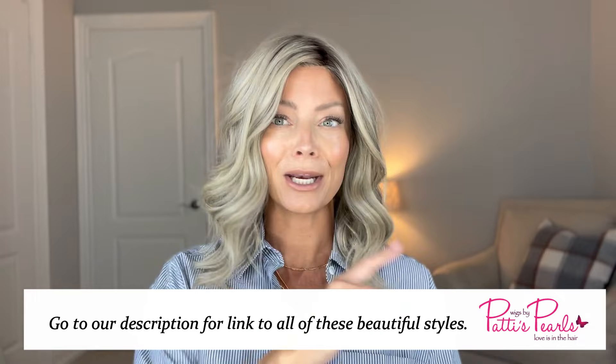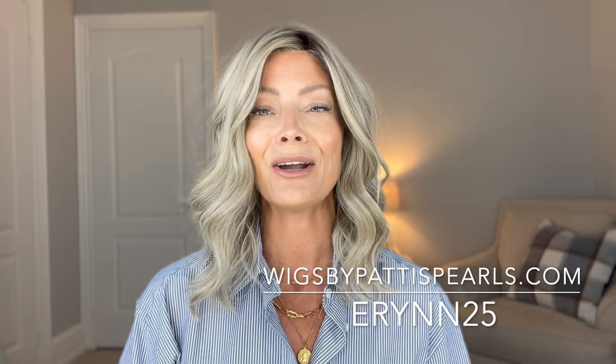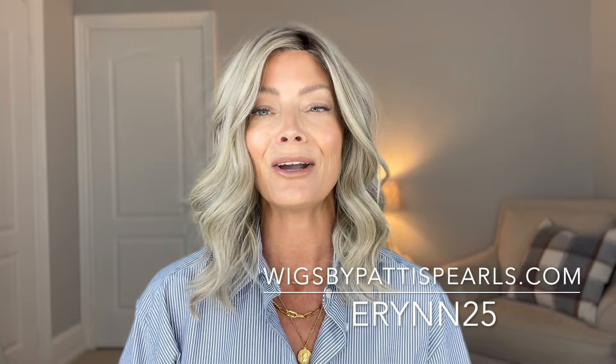This is a longer video than you normally see me put together, so if you've made it all the way through to this point, I want to thank you for joining me. I really hope this was helpful for those of you looking for low-density, realistic pieces. Let me know your thoughts in the comments below — do you have a particular style that you love? All of these can be found at wigsbypattyspearls.com. Be sure to use my discount code Erin, E-R-Y-N-N-25 to save. Stay well and stay safe — bye everybody!